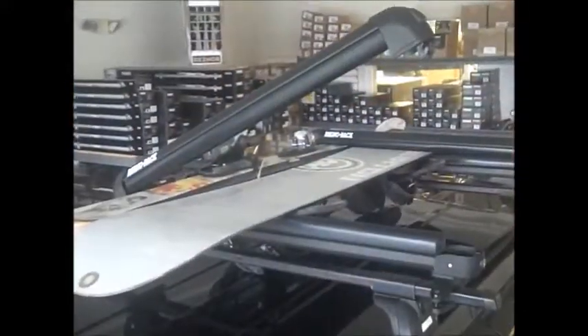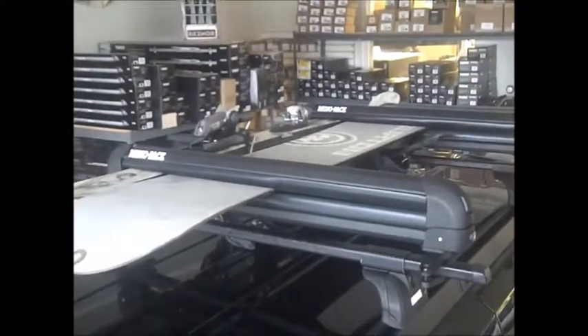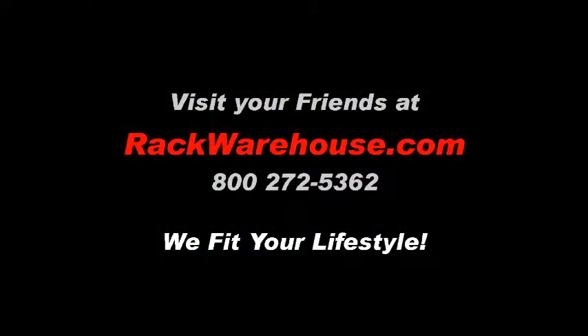If you have any questions about the RhinoRack ski carrier, give us a call at 1-800-272-5362 or visit us online at rackwarehouse.com.